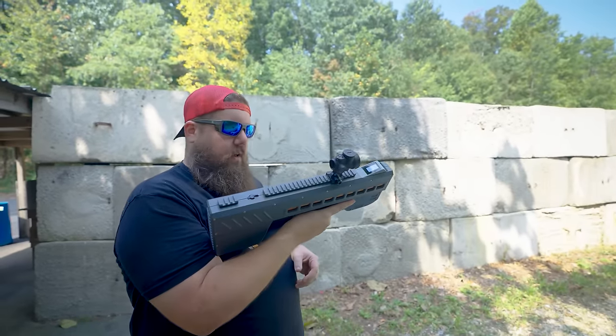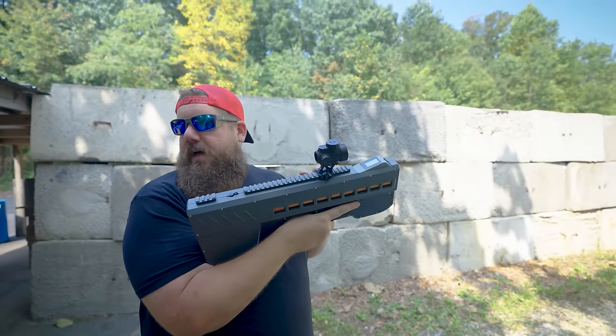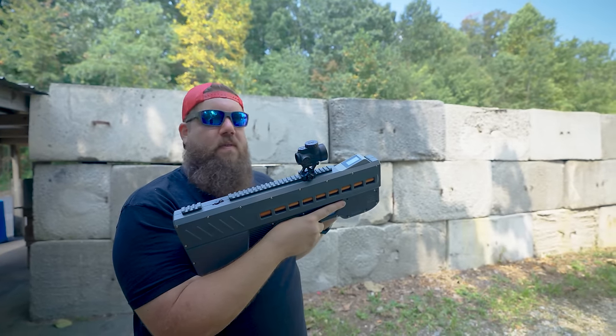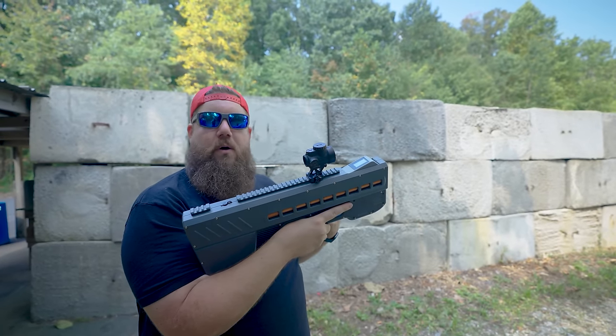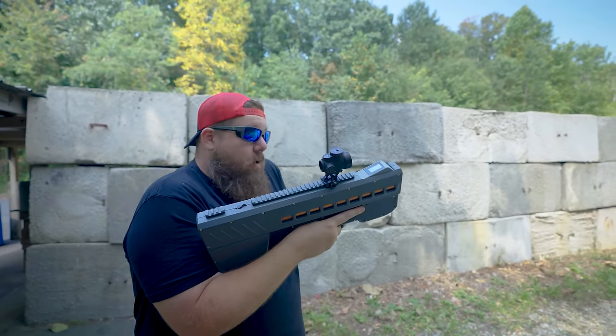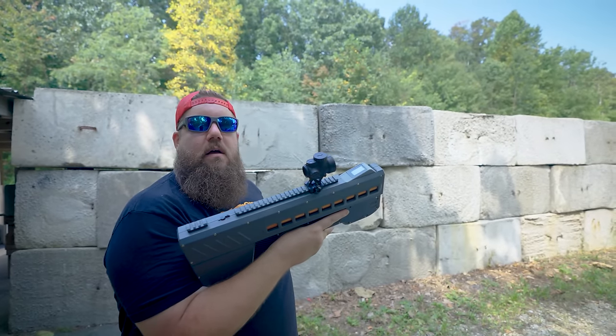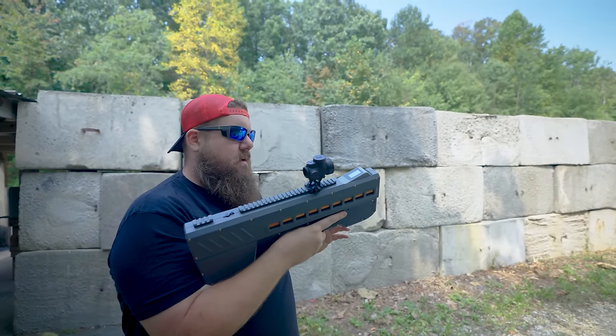I think it's important to point out that this thing smells like a horse farm — for whatever reason, the foam in the box smells like a freaking horse barn. It just smells like straw and horses. It stinks.